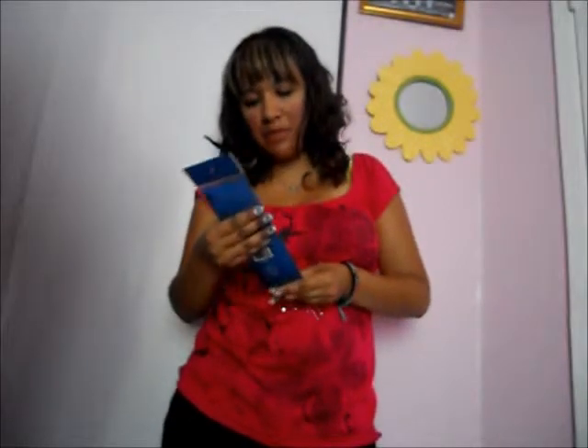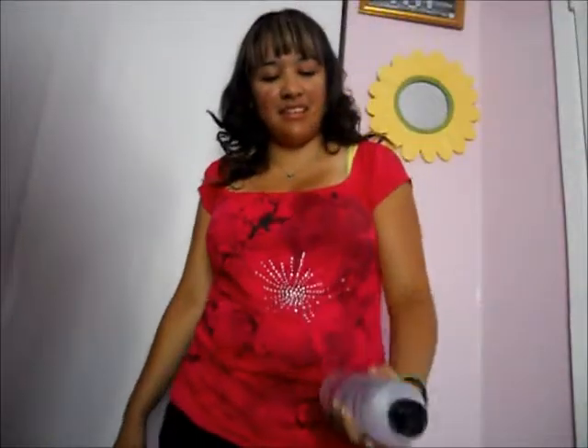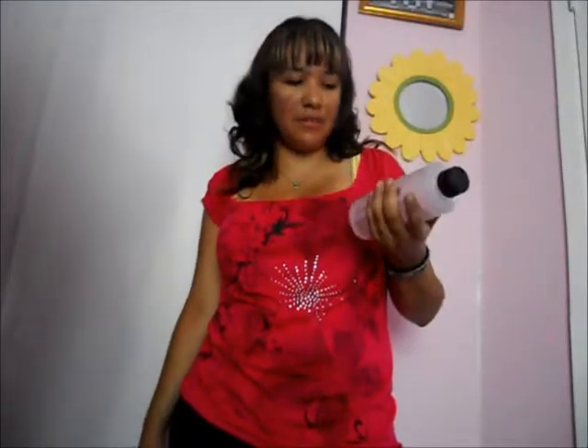Hi YouTubers, my name is Color Me Jessica and I'll be doing a haul slash review slash tutorial. Today I went to Sally Beauty and got this set of 10 nail art brushes — I've been eyeing these forever. I also bought this acetone. I usually use pure acetone but I'm gonna try this one and see how it goes. I haven't opened it yet.